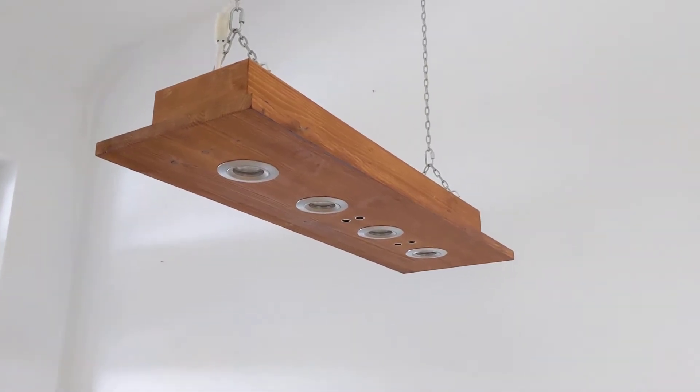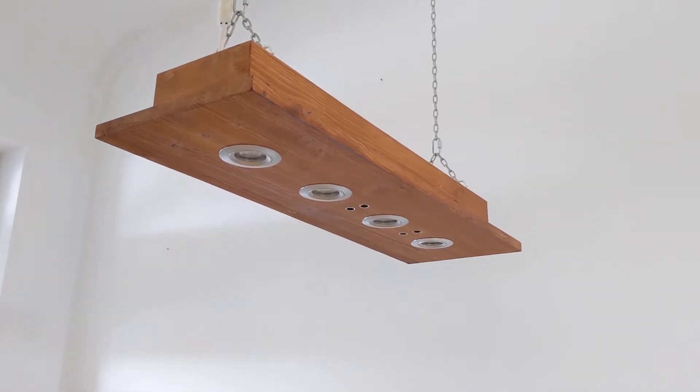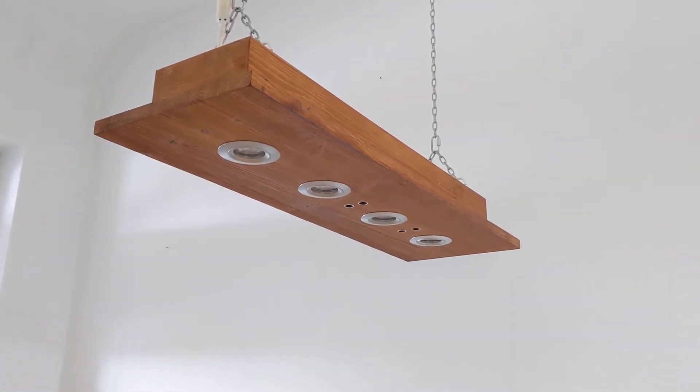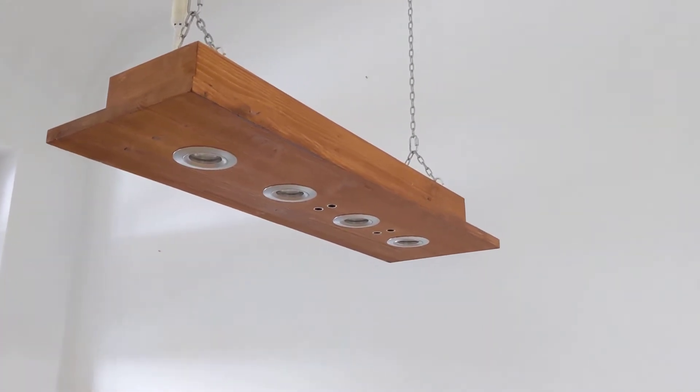This is a lamp that I built for our dining table. The special thing is that it has four dimmable LED spots — you can dim them and adjust the brightness, but you don't have to touch anything.